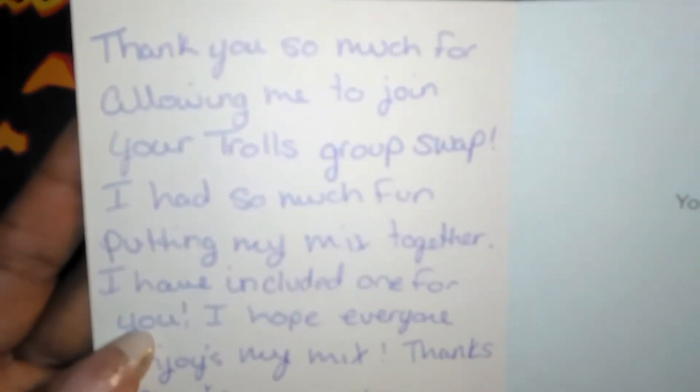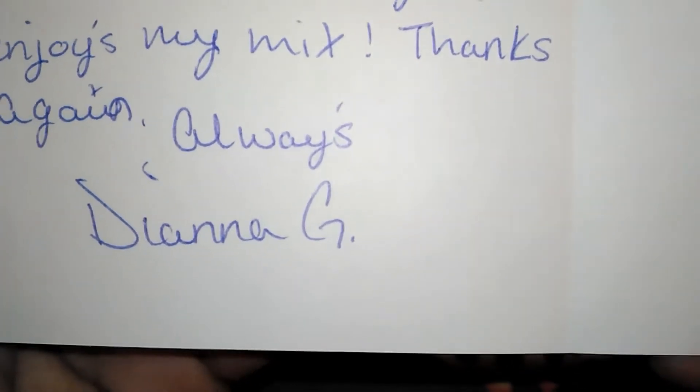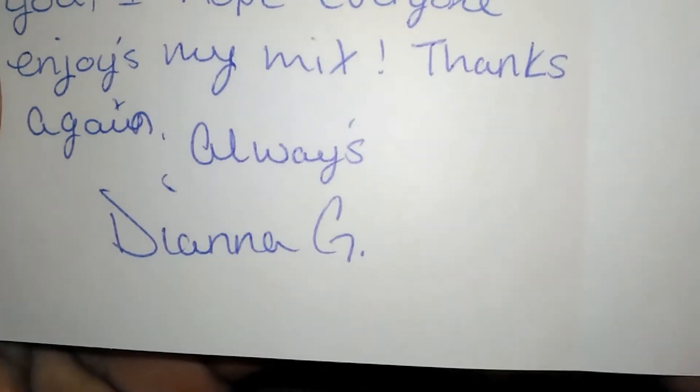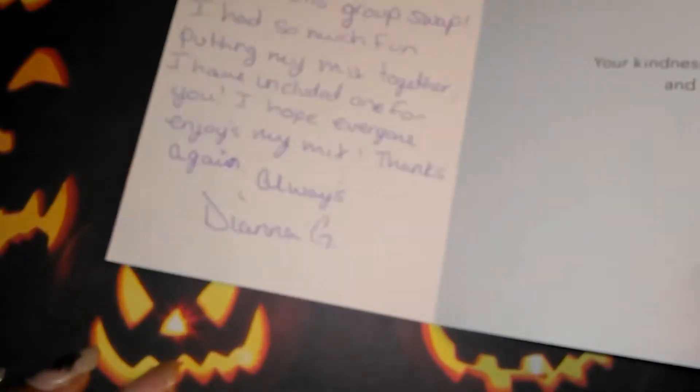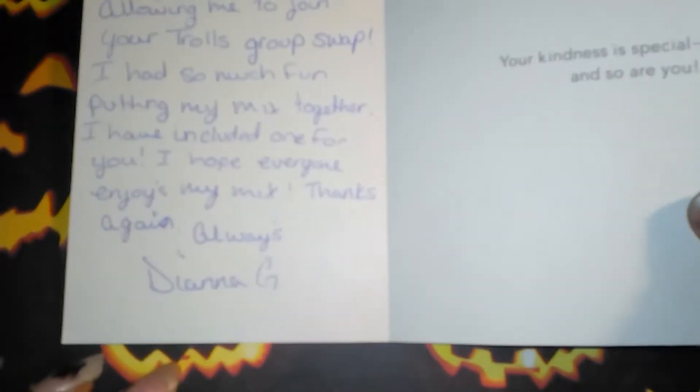It also says 'Your kindness is special and so are you.' This is her YouTube channel — if you're not subscribed to her, you guys go and check her out and subscribe. I don't know why my camera is on the fritz but that is her YouTube channel.